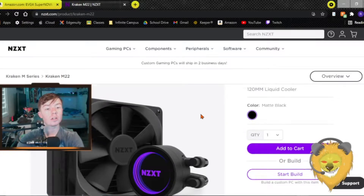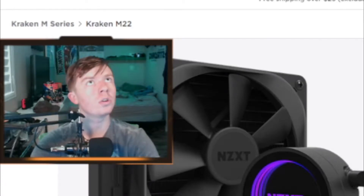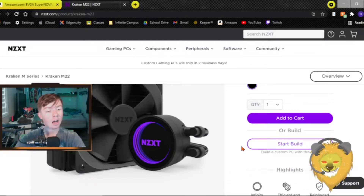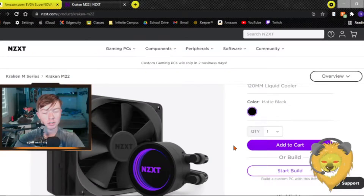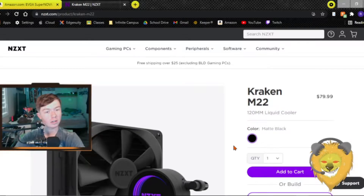The cooler I'm going with is a 120mm AIO liquid cooler. I want as little thermal problems as possible without going full hardline liquid cooling, but I also want to be able to upgrade in the future. This is a budget build — I don't have a big budget right now — but this will keep the CPU cool without many thermal problems.